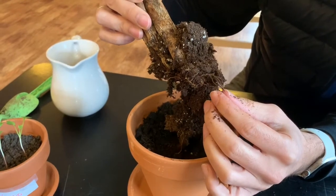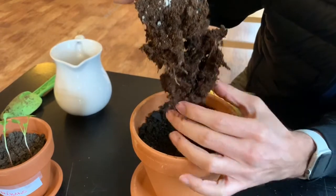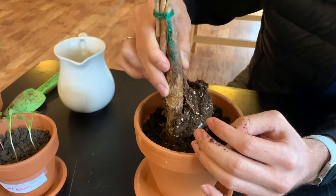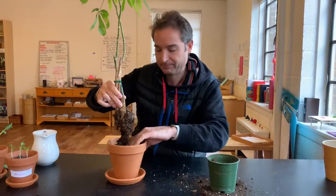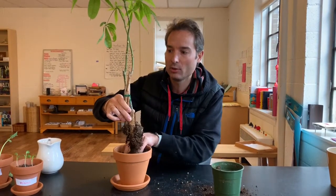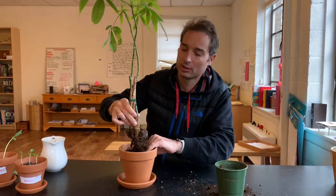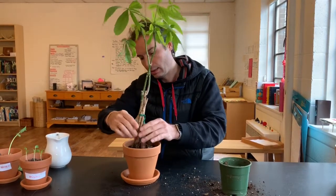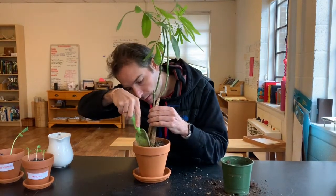Right here, right there. All right, those are the roots — you can see that keeps the plant. So we are putting it in a new home, right, so the roots can grow bigger and stronger, and obviously we will see the results on the whole plant. All right, let's see — this is like the doctors.